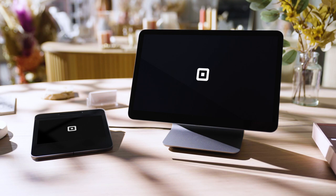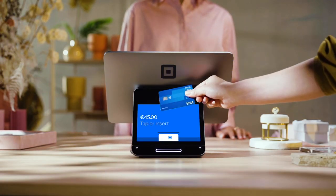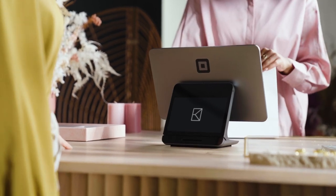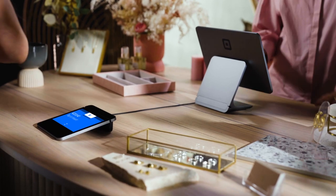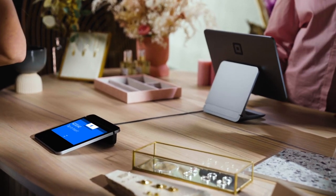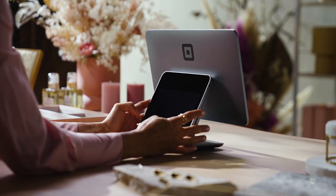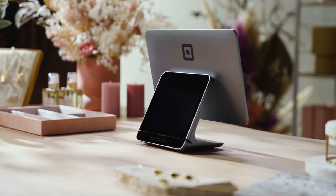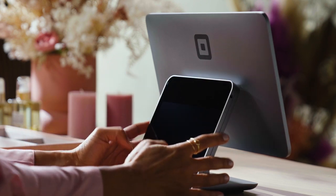Square Register has two screens — one for you and one that's entirely for customers. You can dock the customer display if you have a compact counter, or undock if you have more space or want to take payments at a distance. To dock the customer display, make sure there are no cables connected, then simply place it into the slot. Press firmly on both edges until you hear a click.